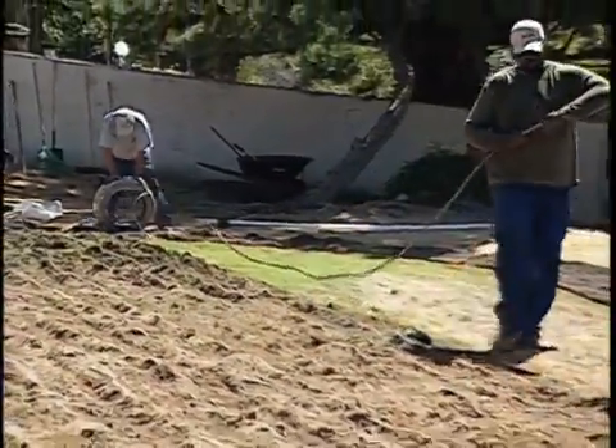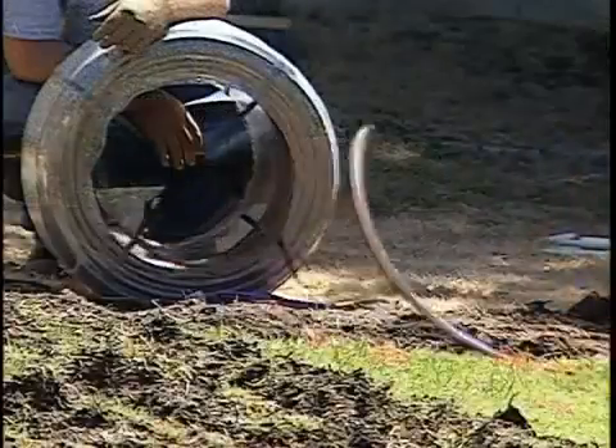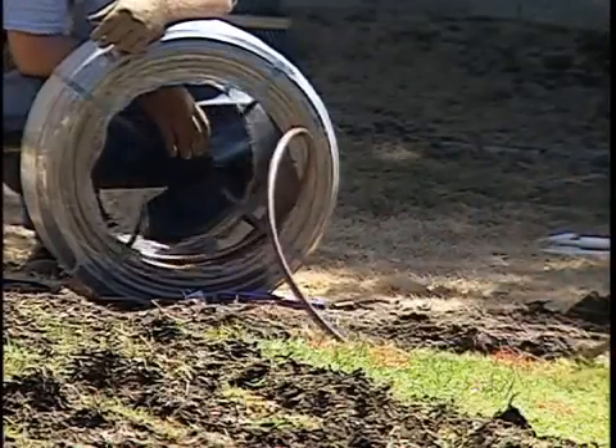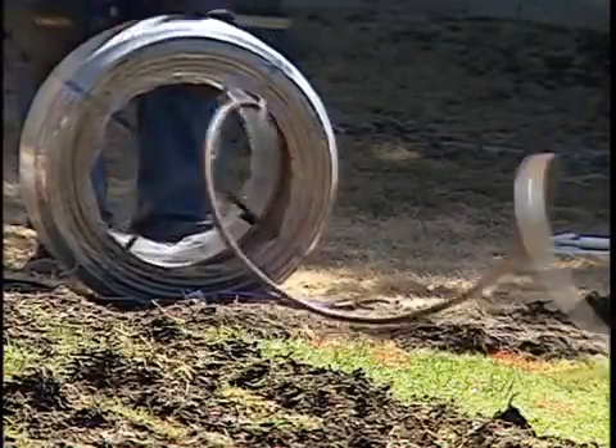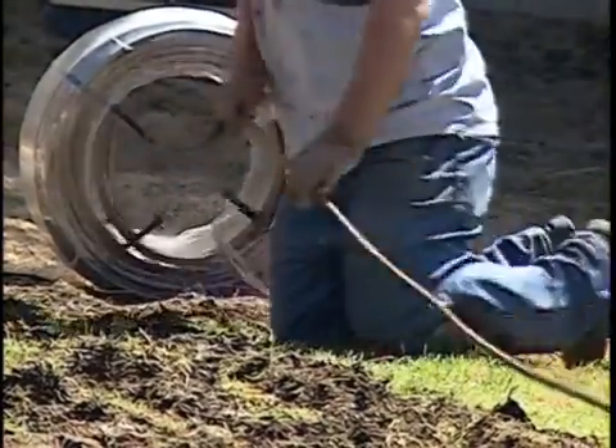Notice the technique being used to take the twist out of the drip line, how the self-extracting coil feeds out smoothly without need for additional equipment, and how the tubing lays flat.